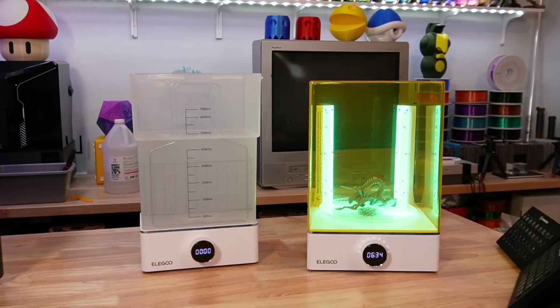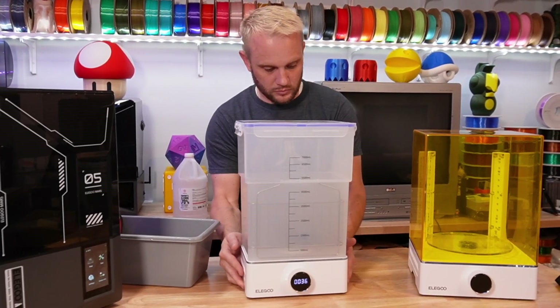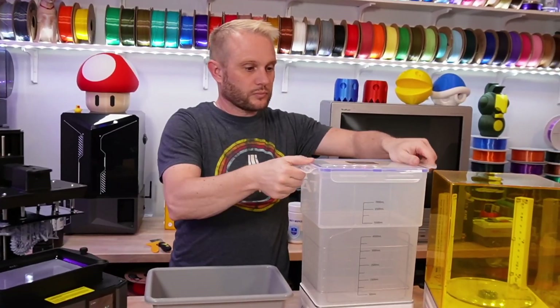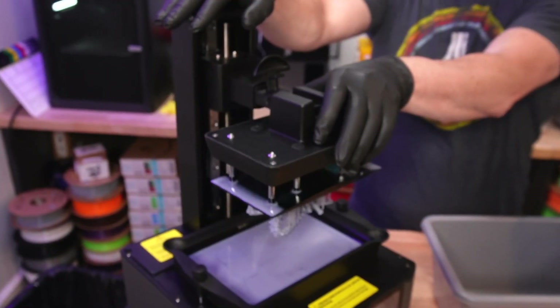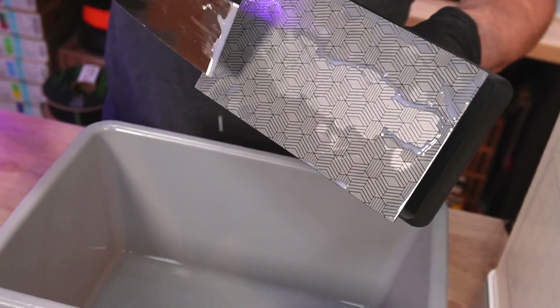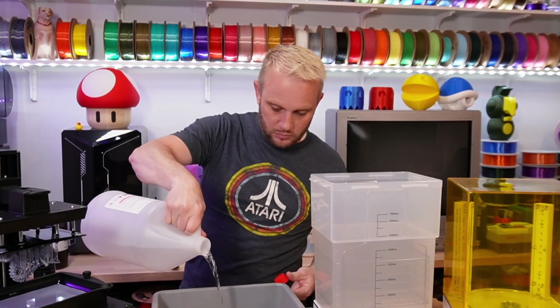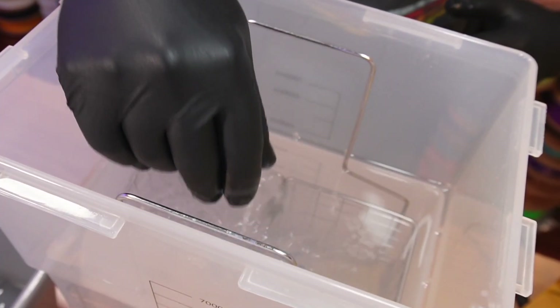Having a resin wash and cure station is really nice. They aren't required, but I highly recommend them. These two units from Elegoo make things so much easier. First, I remove all the lids for the resin machine and the wash and cure stations, get my gloves on — these are way too small. Then remove the build plate and pop the print off. I use a tub with a little isopropyl alcohol in it to remove any supports, then drop it right into the wash station for a few minutes and let it do its thing.